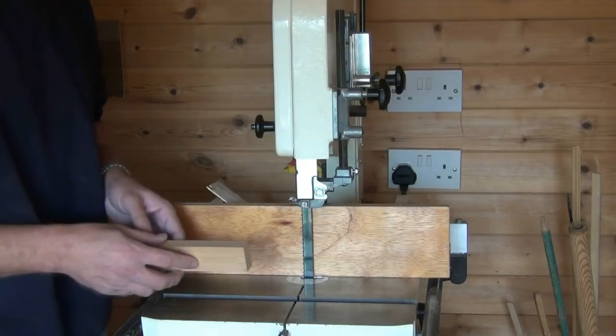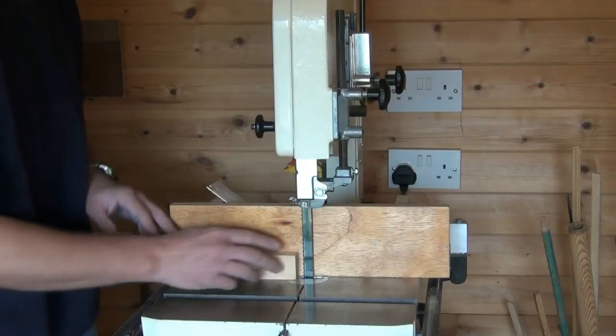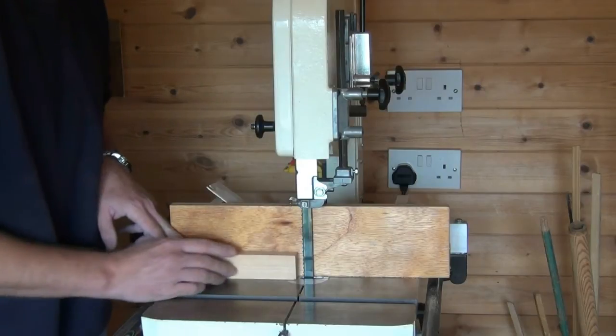So let's cut the open mortise first of all. The work tight against the table and the fence, we cut up until we reach our knife line.